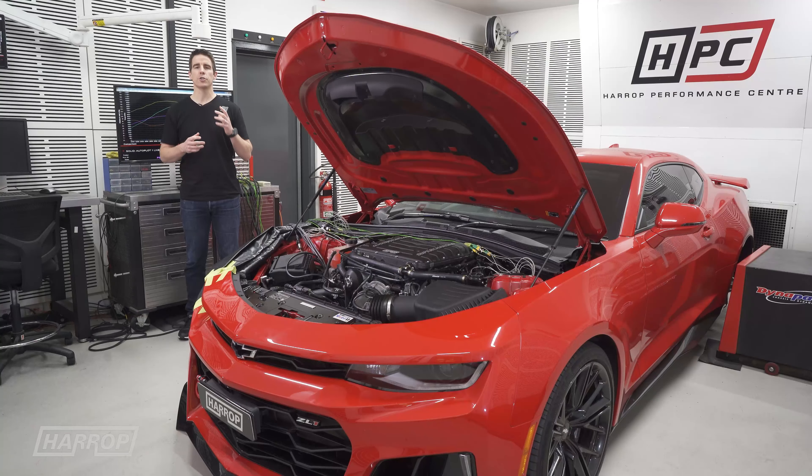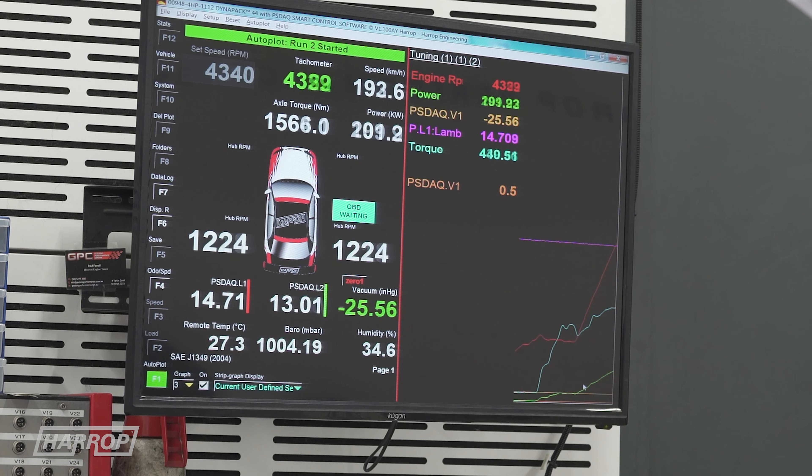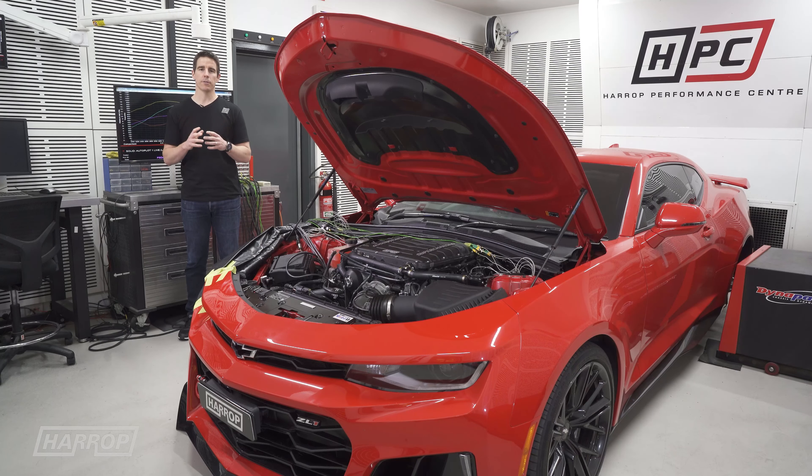For over 10 years we've used Dynapak to do all our chassis dyno work. They're extremely accurate and repeatable, and at the time they were the only hub dyno available. Manufactured in New Zealand, they remove all of the variation that tire slip, tire pressure, and tie down method can cause.